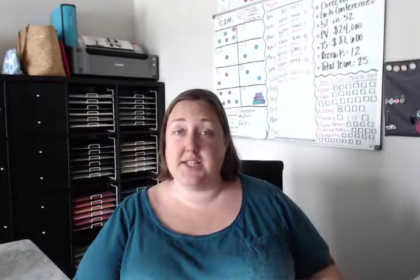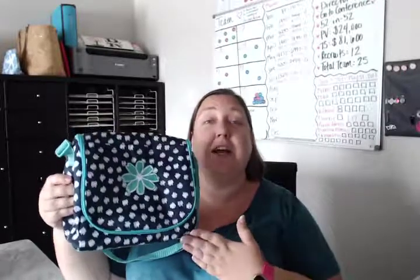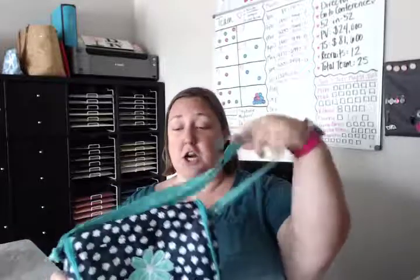Hey there! Today we're going to look at one of our newer thermals. This one was actually just released last catalog season, and it was so popular we brought it back for another catalog. They absolutely love this thermal. This is the Going Places Thermal. Let me talk to you about what makes this one so special.